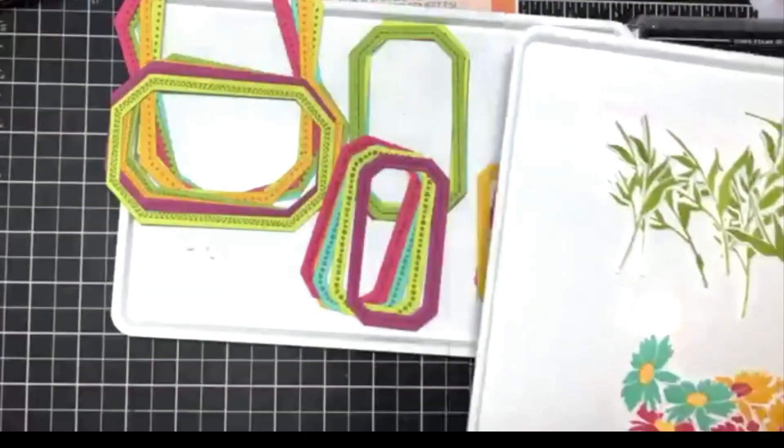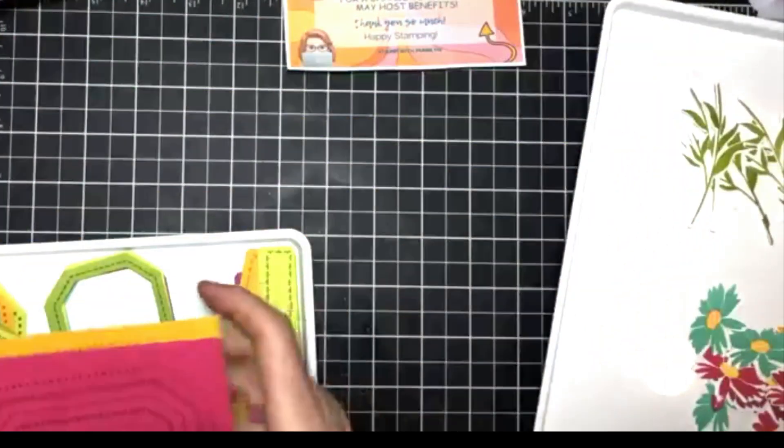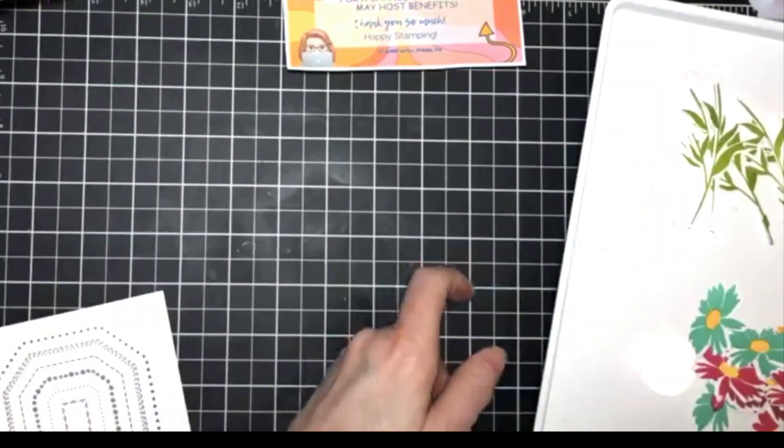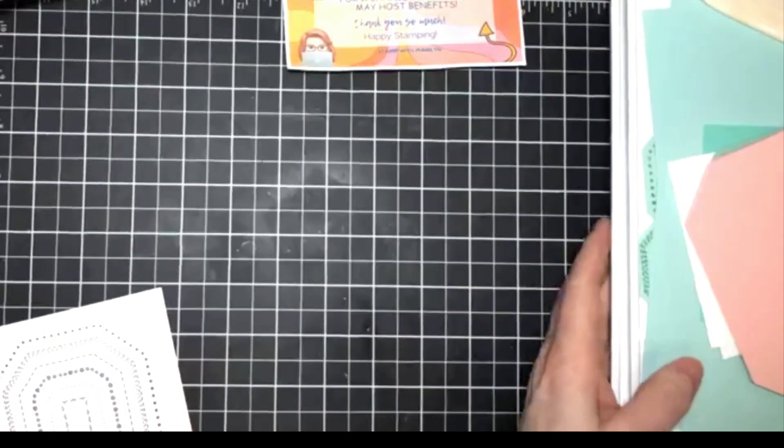I have a couple more cards in mind. Let's make these — I don't think they'll take too long.